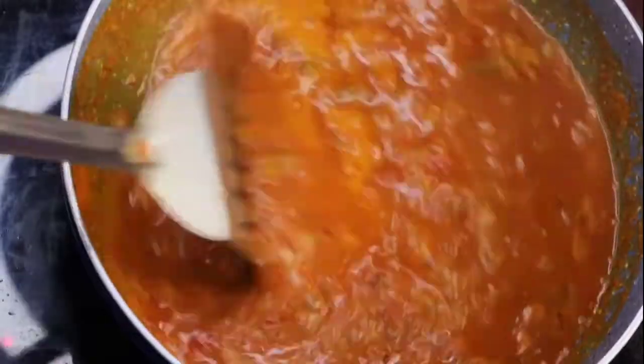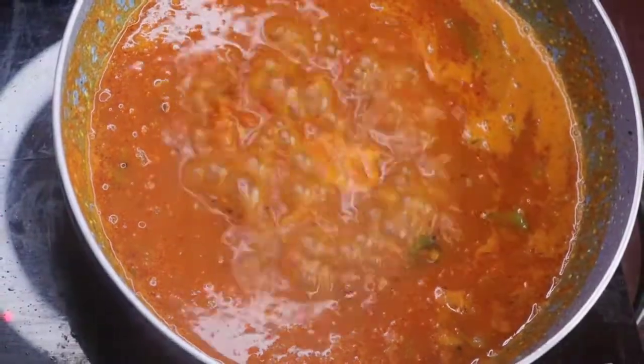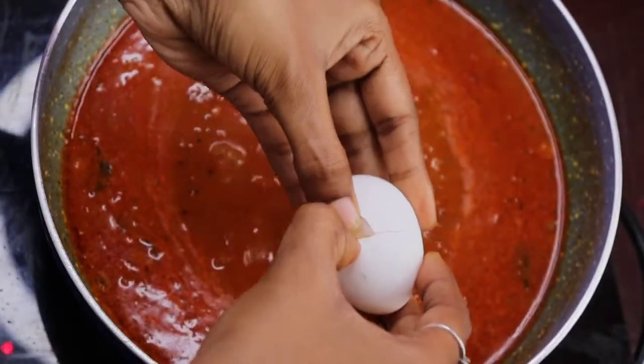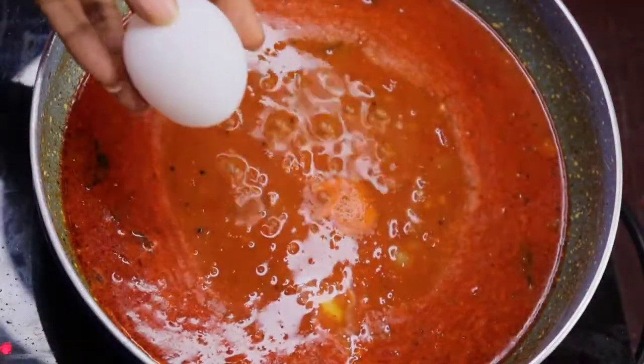I'll taste it. This is a thick one. It's thick. That's why I'm going to taste it. I'll taste it in a round shape.